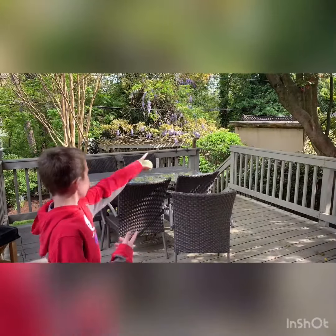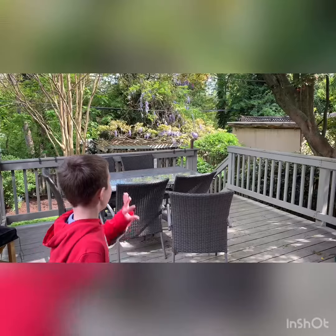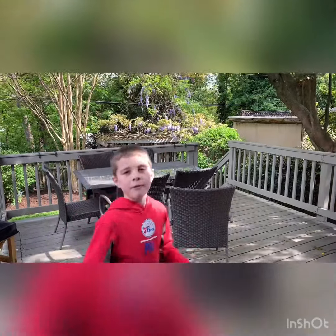Deck throw. I'm going to hit down this way. Bullseye.